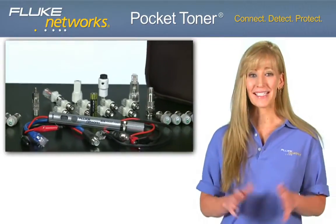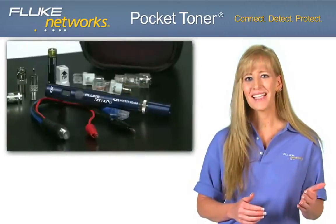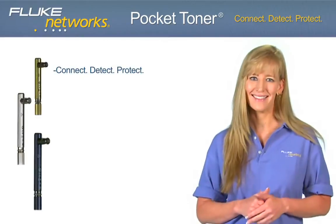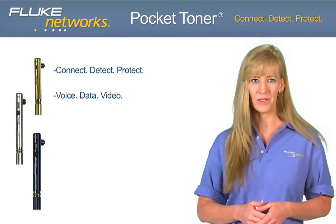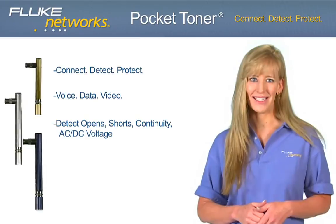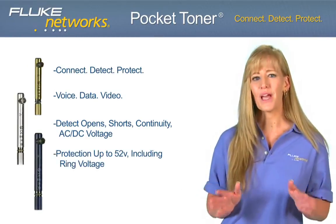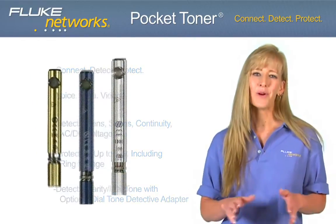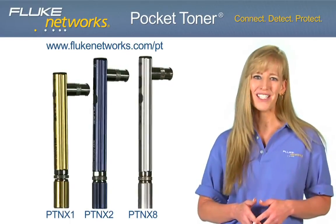Available in three models and several kit configurations to meet any job, Pocket Toner Tools are pocket-sized, durable test devices that allow users to quickly and easily connect, detect, and protect. Connect to any voice, data, or video cable to detect open or short circuits, continuity, or AC-DC voltage, all while protecting up to 52 volts. With the optional dial tone detective, verify dial tone and polarity. For more information, visit flukenetworks.com.